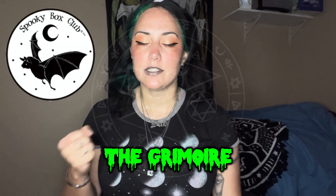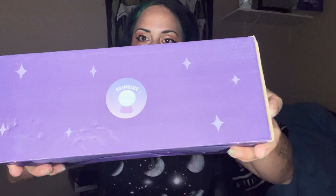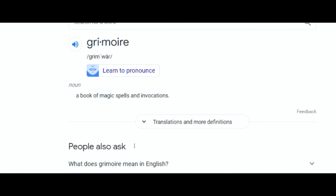Hi, this is Leah. I have a spooky box unboxing for you guys — this is the Grimoire box. A grimoire is a book of magic spells and invocations. Hopefully this is a good box; it's a great theme. I'm excited to see what's in it, so let's get into this box.